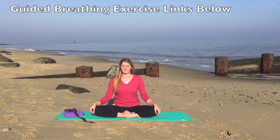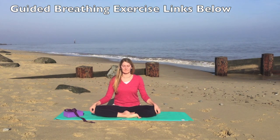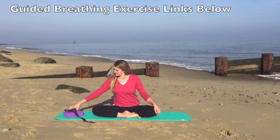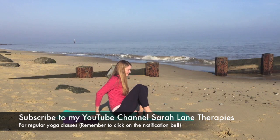I would recommend starting, if you can, with one of my guided breathing exercises and you'll find the links below. Otherwise you'll need a yoga block and possibly a strap or a belt.